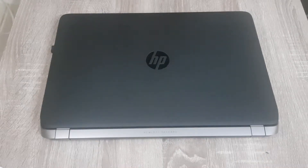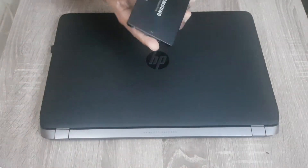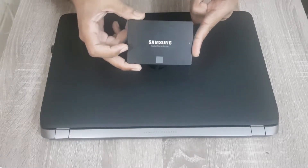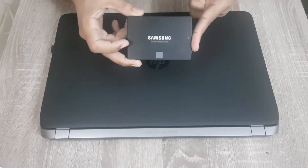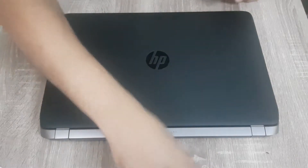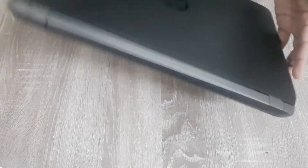In this video I'm going to show you how to upgrade the SSD in your HP ProBook 450 G2 laptop. It's a very easy process. We are going to upgrade the hard drive with this Samsung 860 EVO SSD — it's the best 2.5 inch SSD available in the market. I have given the link in the video description, so if you are interested you can buy it from there.